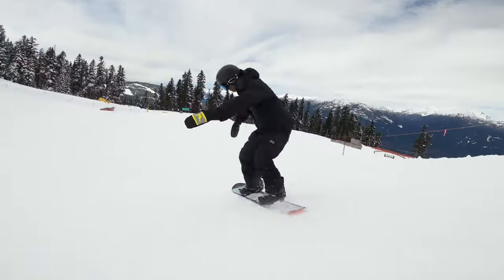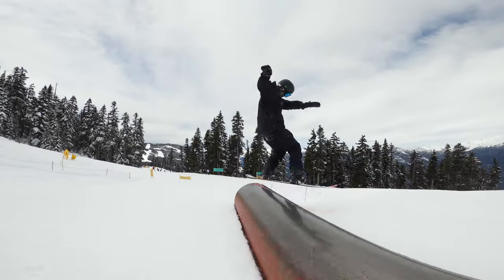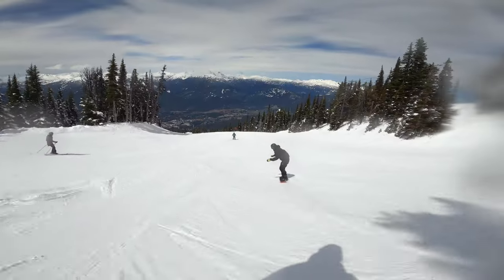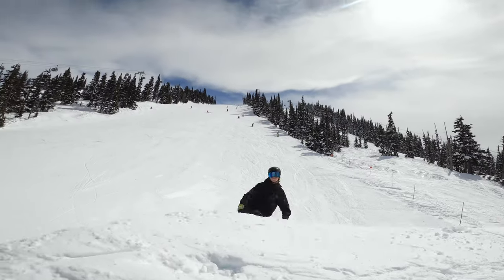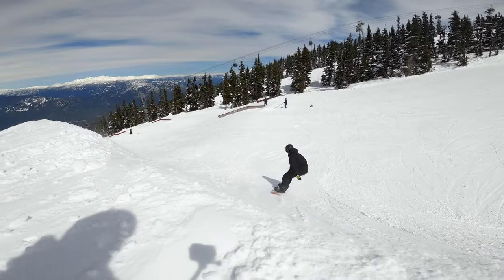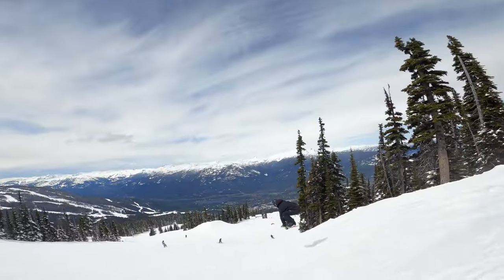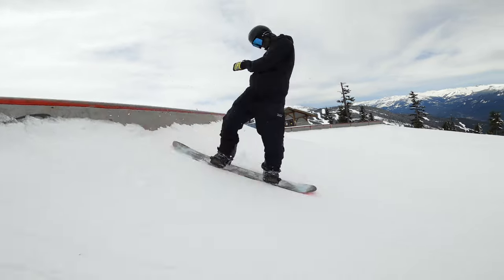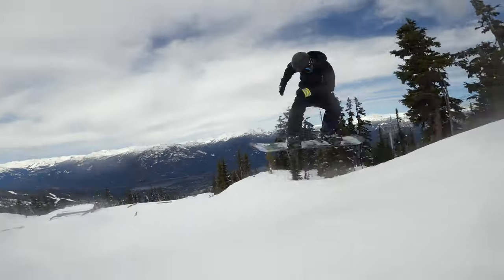I think this board excels just about everywhere on the mountain. You can take it in the powder, the park, in the trees, on the groomers, and it will just be an absolutely amazing ride the whole time. You can ride this board as a nice, chill, mellow board, although it does excel the most when you're trying to get power out of it and be aggressive. This board would be really good for an intermediate to advanced rider, someone that likes to go all over the mountain and ride in all types of conditions — someone that likes to go big, go fast, hit aggressive lines, and have fun.